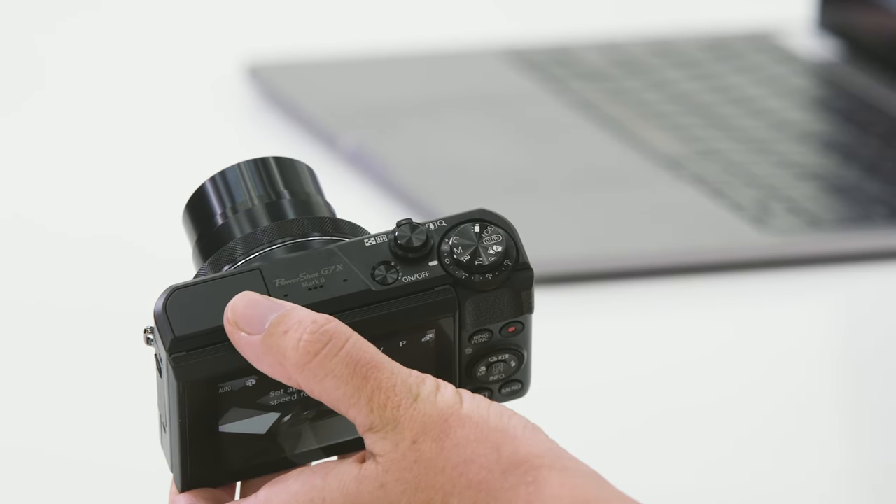And then when you've got a good control over both of those settings, you can shoot in manual. Manual allows you to have full control over the camera. Here we set the shutter speed, the aperture, and the ISO ourselves.